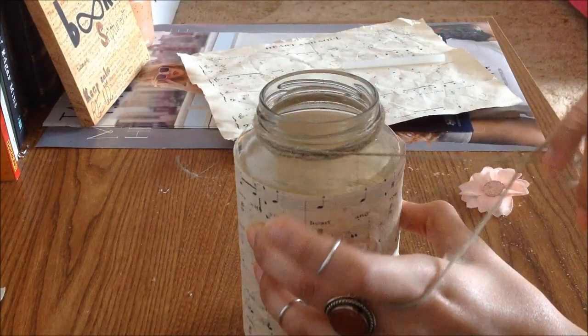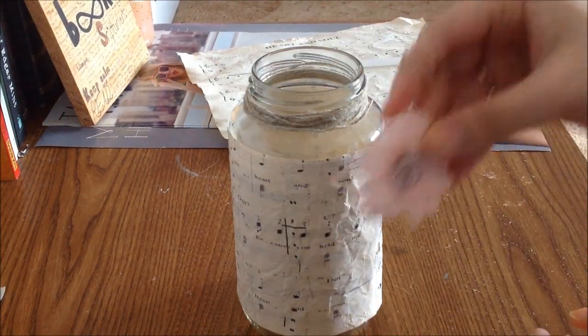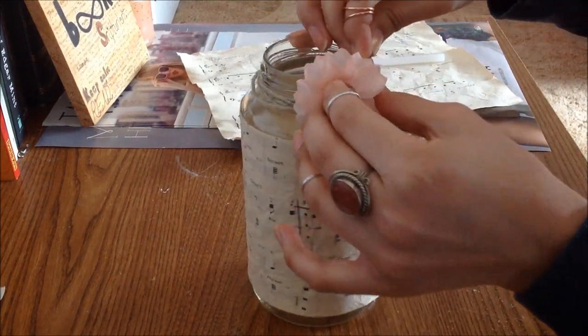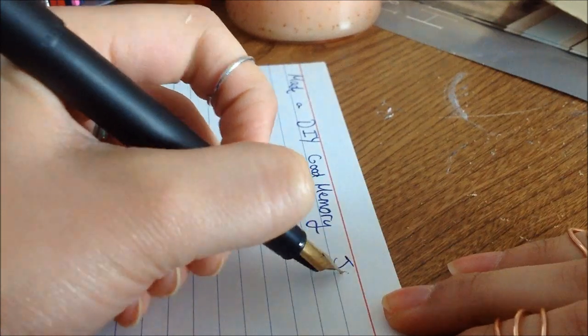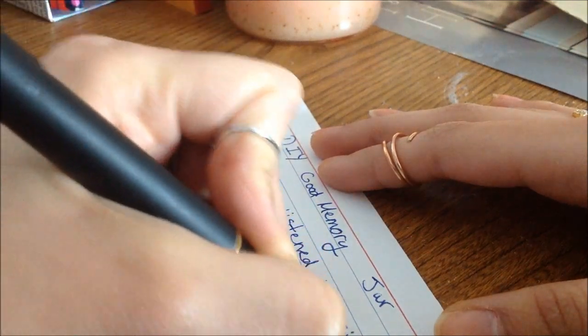For some reason I had a really hard time doing this, but you're just going to wrap the twine around. You could hot glue it down, but to make mine secure I simply took a flower pin and attached it to the end. You can add as much or as little decoration as you need — just make it look pretty and make it yours and unique. Then the final step of this DIY is to write down your great memories.